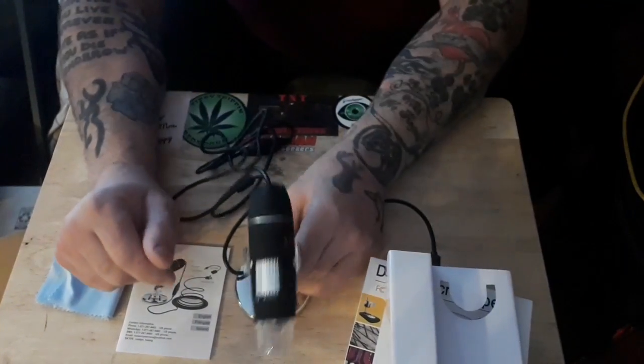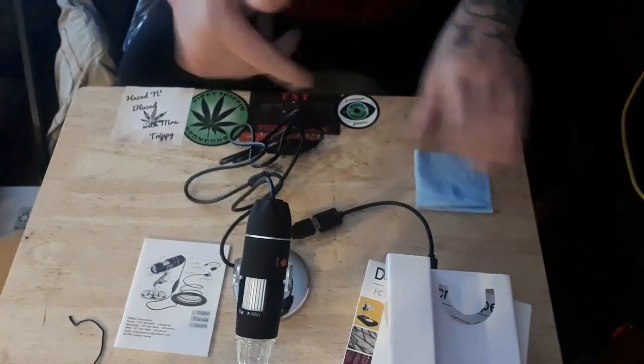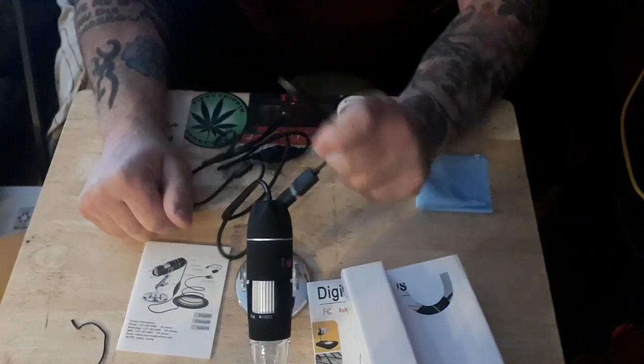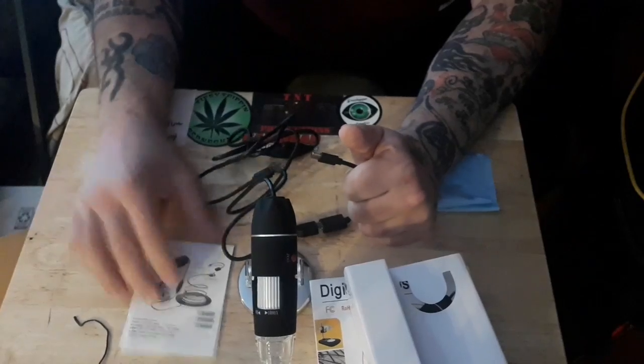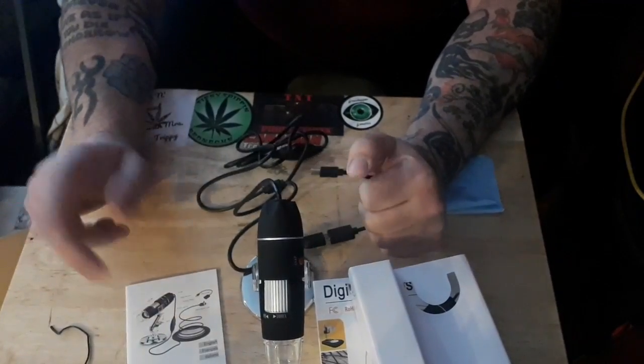Apple is a joke — they wanted their plugs to not be made by everyone else. I'd rather have stuff like this. We're going to see if it works with the cell phone. Here are the instructions, but you know us guys — we don't like instructions.